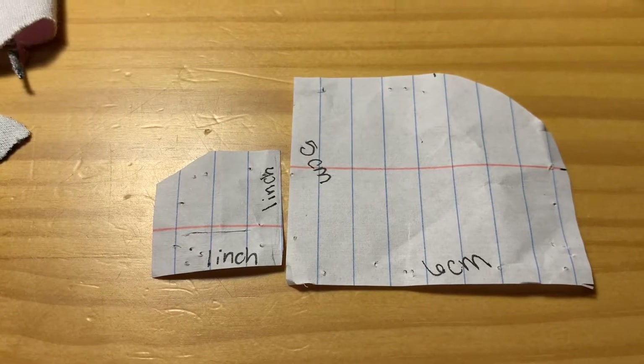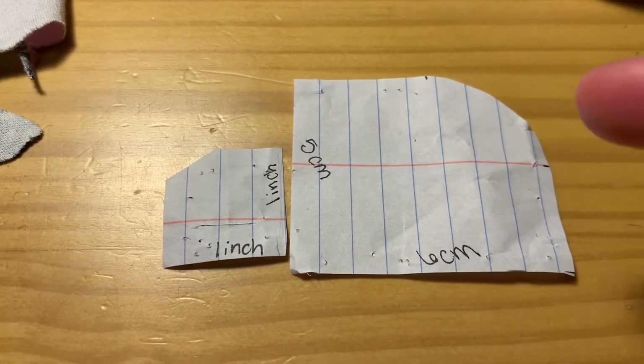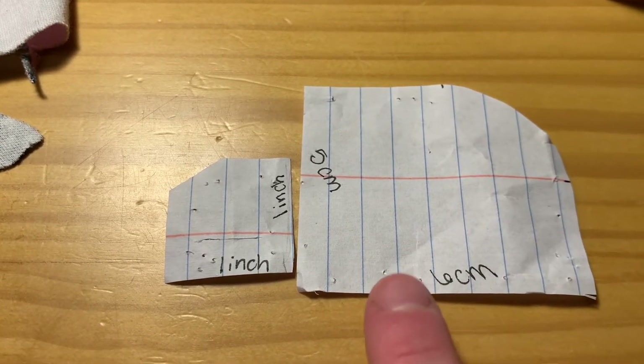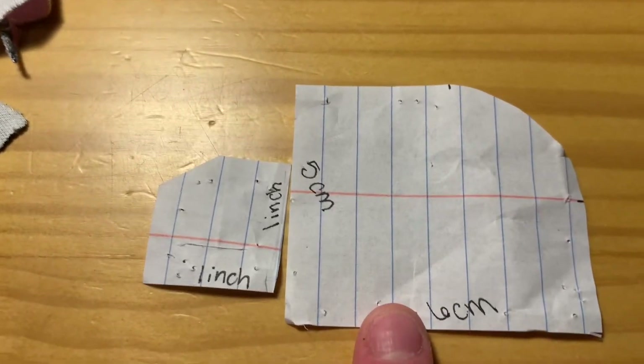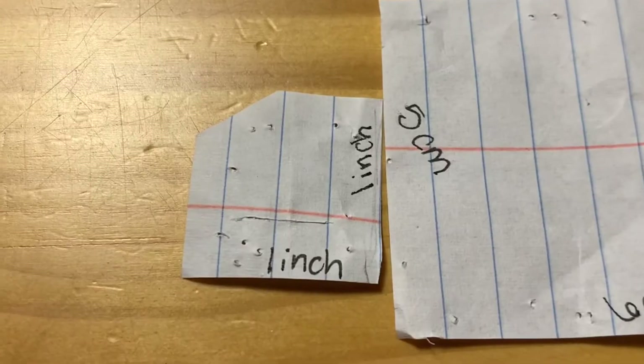Step one is to cut out a 5cm by 6cm square. Then you're going to want to round out a corner. I've put these little marks so you can see about how much I rounded it. I just eyeballed it and it worked out great.